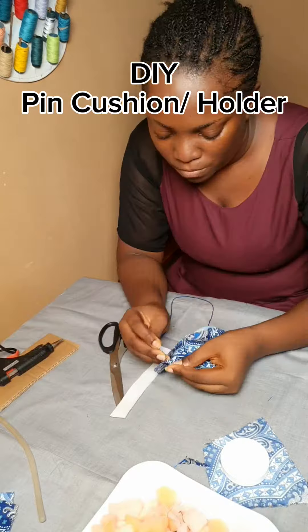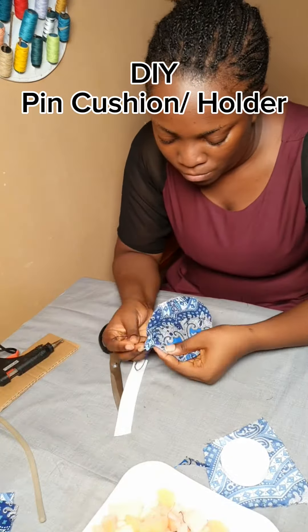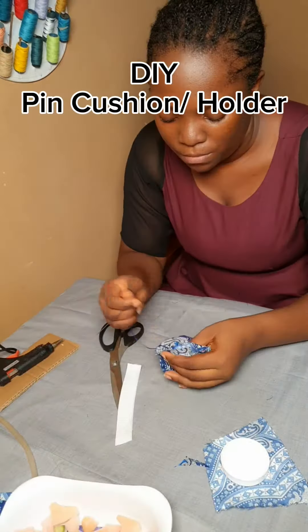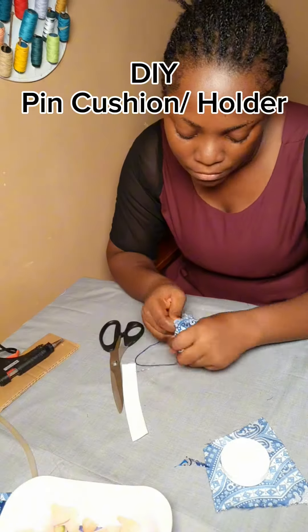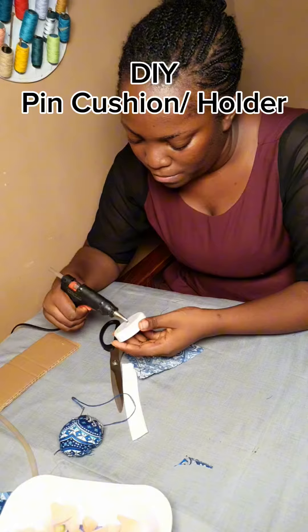I sewed around it but didn't finish sewing all the way — I left a little space to insert my foam. I inserted the foam and then pulled it together, holding all the parts I sewed together in one piece.